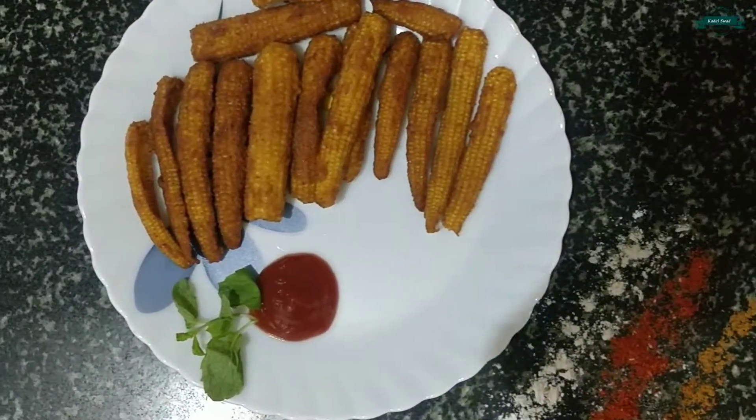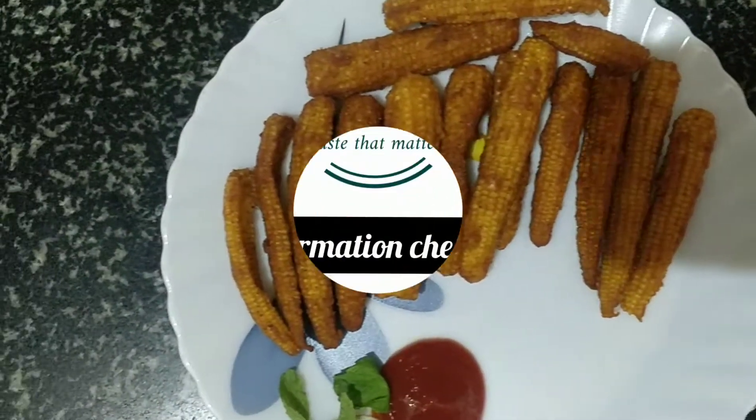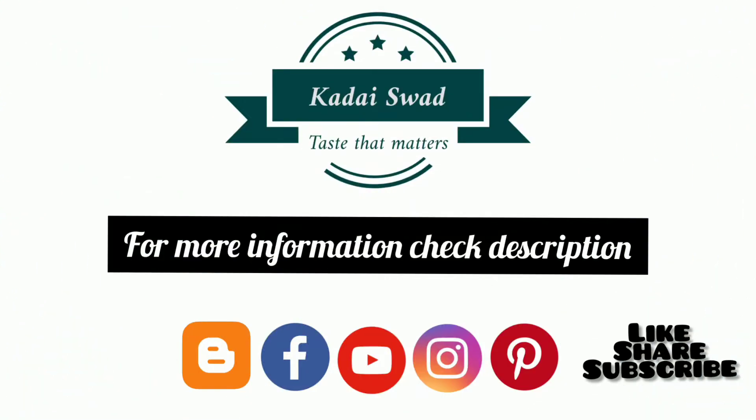Guys, the crispy baby corn 65 is ready to serve. Do try it — I'm sure you're gonna like it. Please like, share, and subscribe to my channel. Thanks for watching.